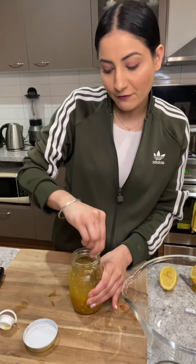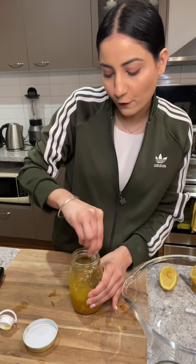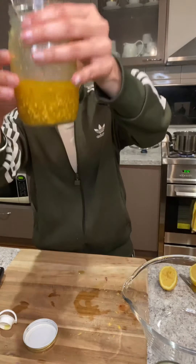You can actually pre-make this dressing and leave it in the fridge. You can keep it nice for 4 to 5 days. I'll just add salt and pepper as well. The dressing is ready.